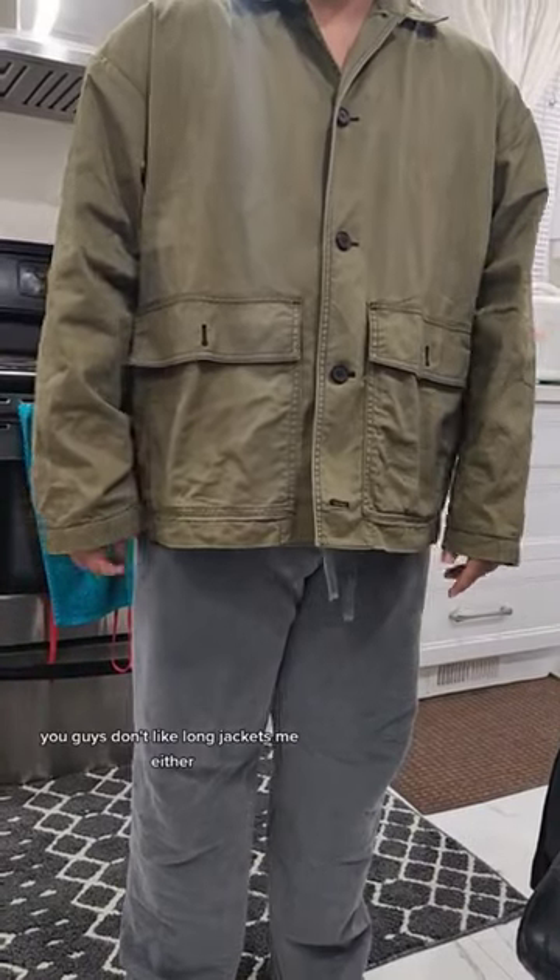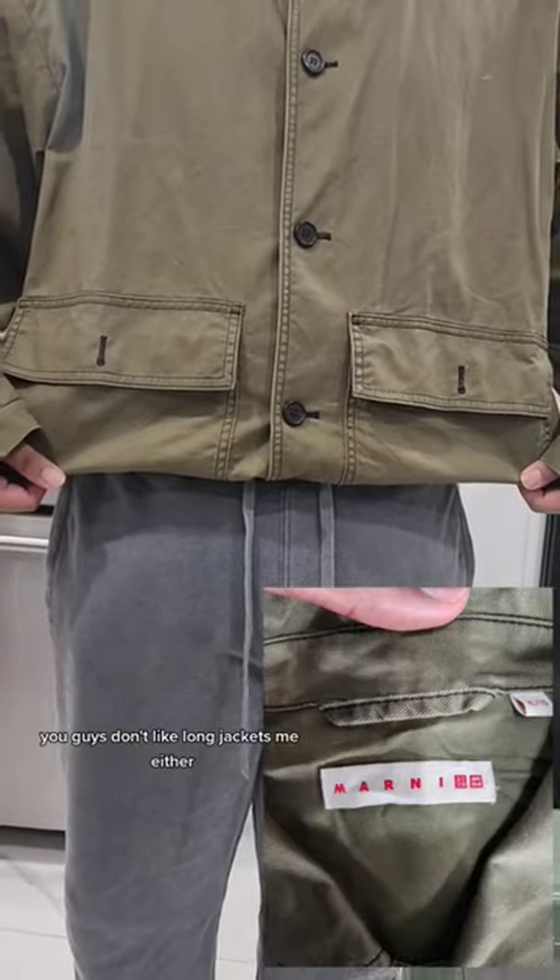You guys don't like long jackets? Me either. My boy got this Uniqlo Marni collab jacket and it fits nice. Great color, great shape.